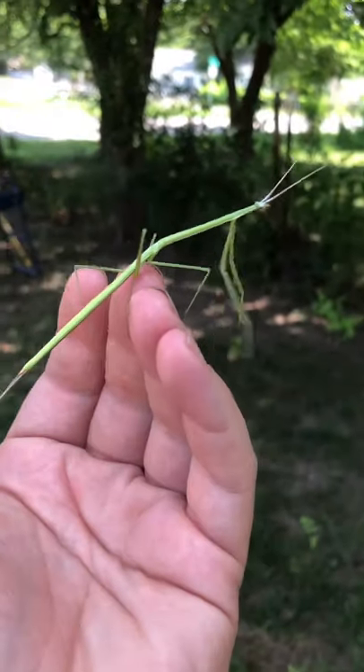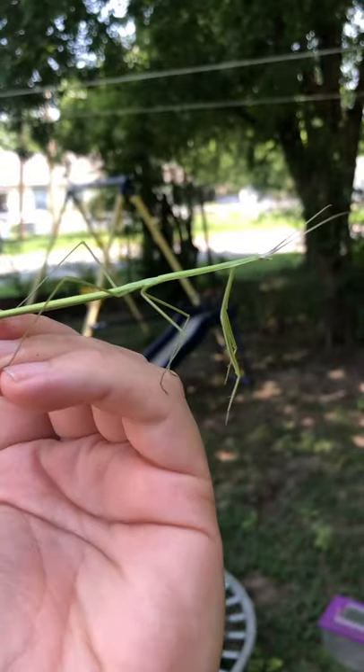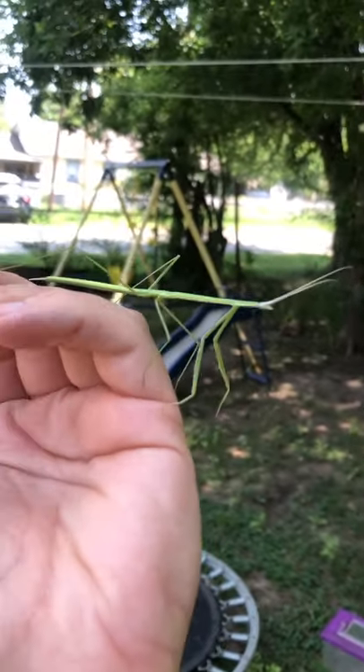Check this out guys, it's a stick bug — a green stick bug. I've never, well I've seen green ones. This guy was just in our grass chilling out. That's really cool, huh?